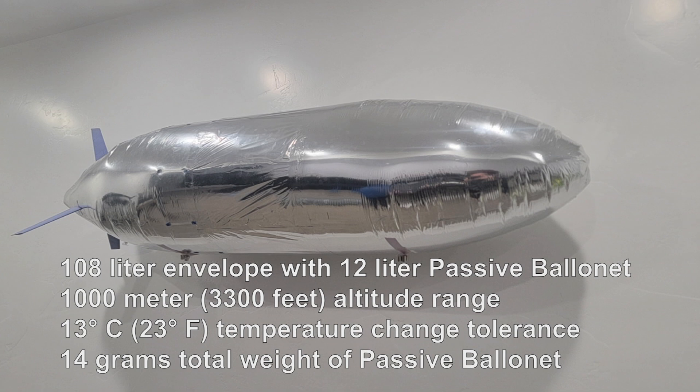Today we're going to be talking about a simple and lightweight mechanism that makes small blimp envelopes capable of withstanding changes in altitude or temperature or any other change in air density.